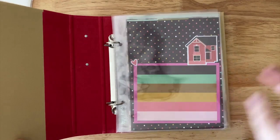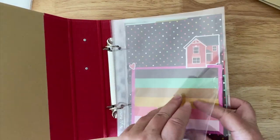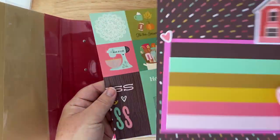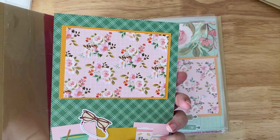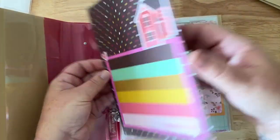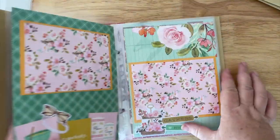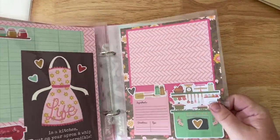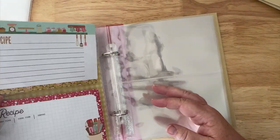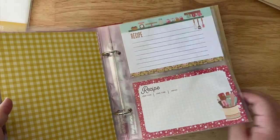I've taken out the journaling pages and tab dividers because we're going to decorate those together. I already had a few pages made — basically one with a design facing one direction and one facing the other. It's a double-sided page; you just slip it down inside the page protector and it's done. You can have instant pages. And these recipe cards actually match the paper collection perfectly — there are two of each, so I've done them double-sided.